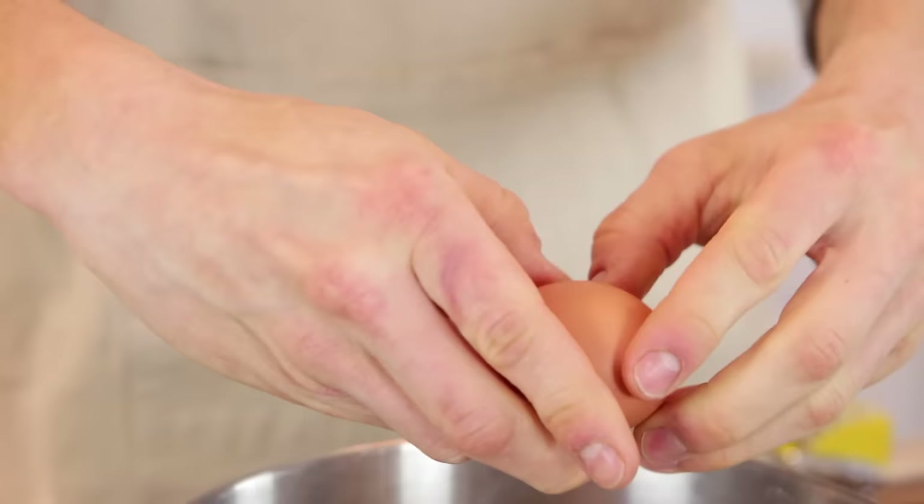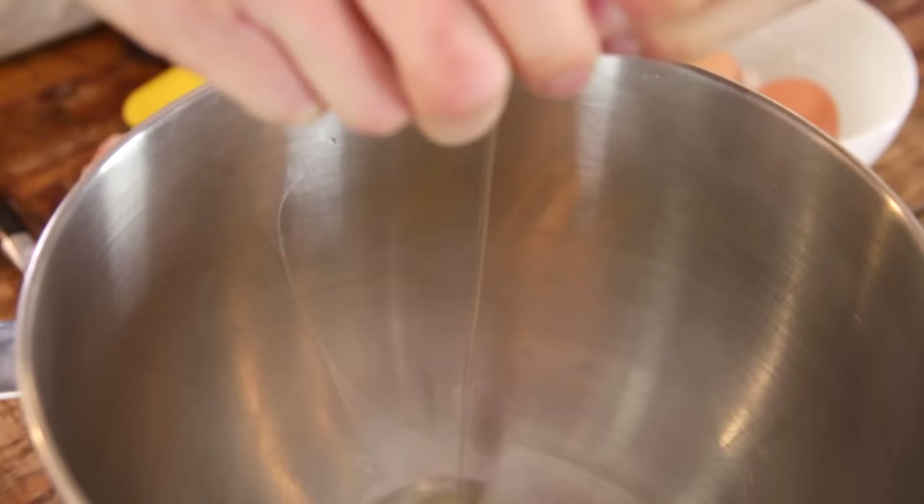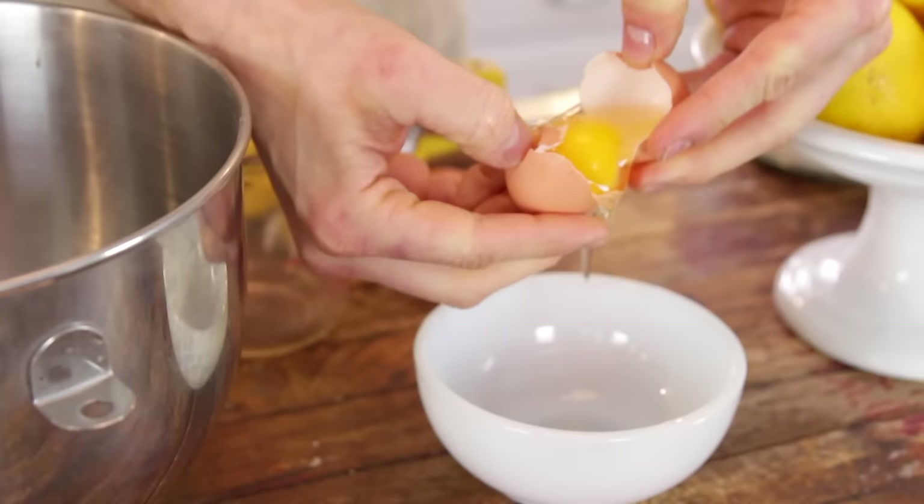To start, I like to whisk everything together in my electric mixer. You can do it by hand, you can use a hand mixer, but if my mixer's gonna be out, I'm gonna use it. So just put two whole eggs and then two egg yolks right into the bowl of your electric mixer.